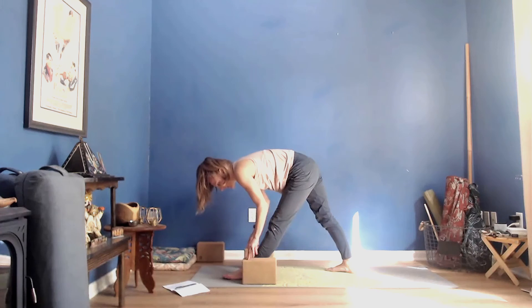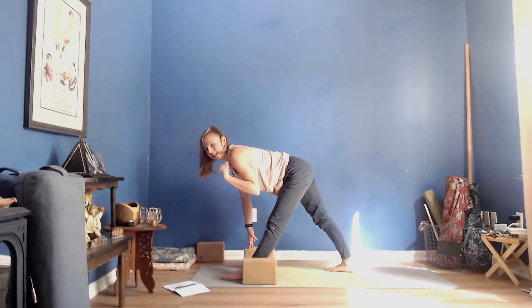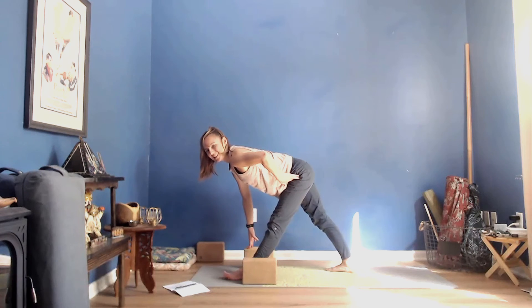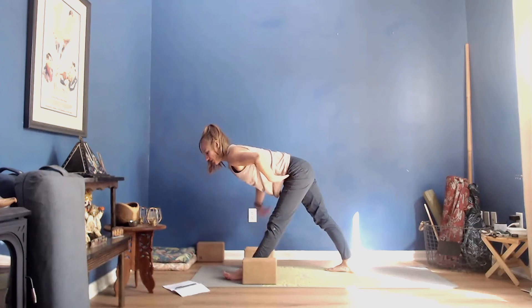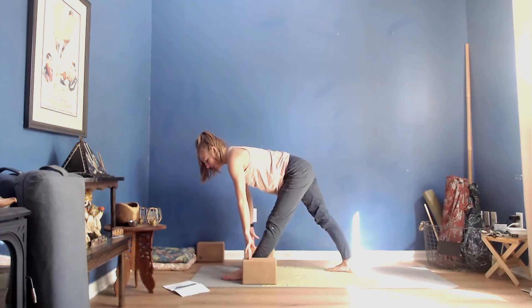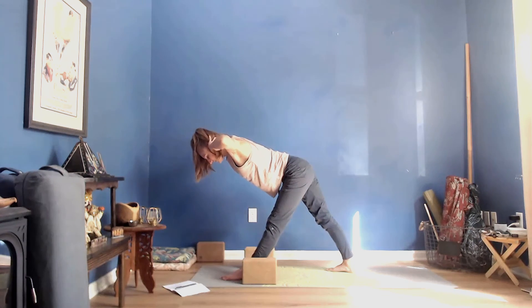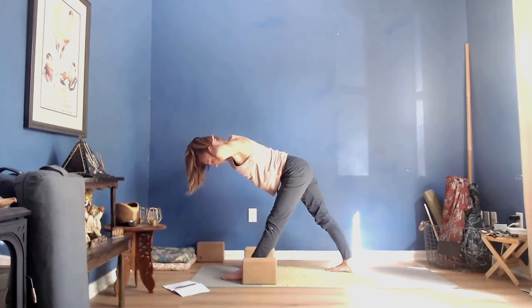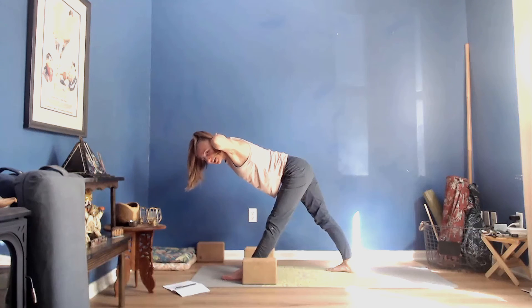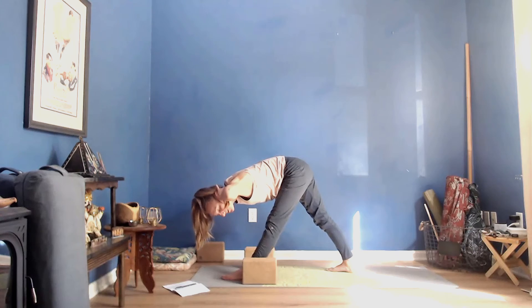Fingertips into the blocks or into your mat — I like coming up onto spider fingers. Inhale, lift up halfway. Left thumb toward the left hip crease, notch it back so your hip points start to face more toward the front of your mat. Lift up on the arches of your feet, feel your inner right thigh draw back. Option to take your hands to the back of your head, allowing yourself to become a little bit taller. Then either release hands down to the mat or keep them as they are, reaching your chest down toward your thigh.